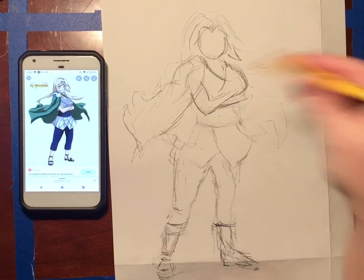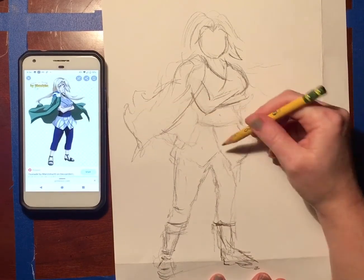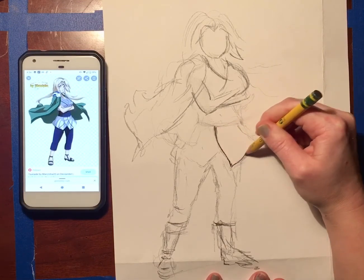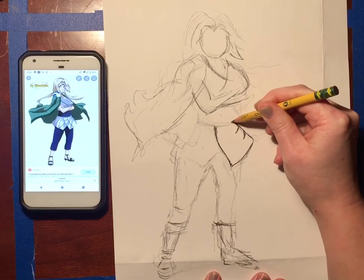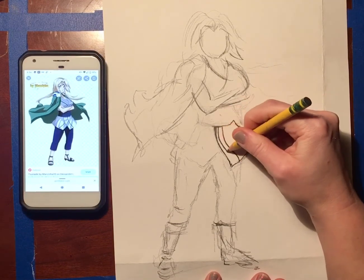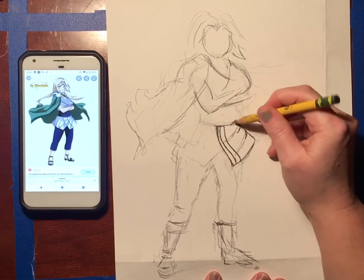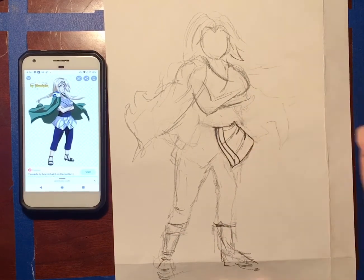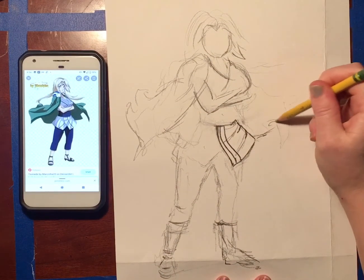Once you have everything mapped out correctly, then you want to go in bit by bit. Now that I know exactly where her robe is going to be and I have everything laid out, maybe now I want to start drawing darker and start adding those details in — like the lines on her clothing and the shadows. But all of the little stuff like that shouldn't come until the very end. You don't want to start drawing hard or doing any detail until you have everything mapped out and positioned where you want it to be.